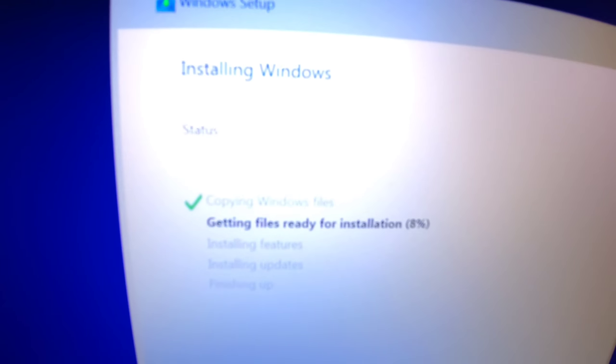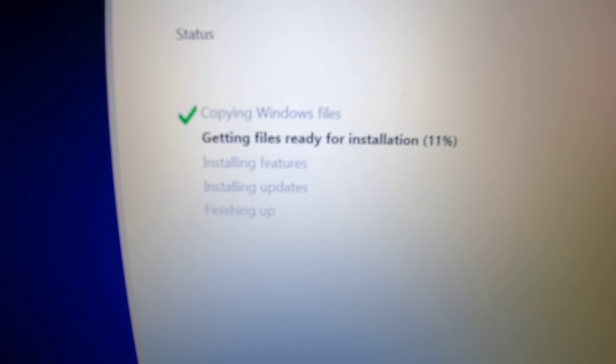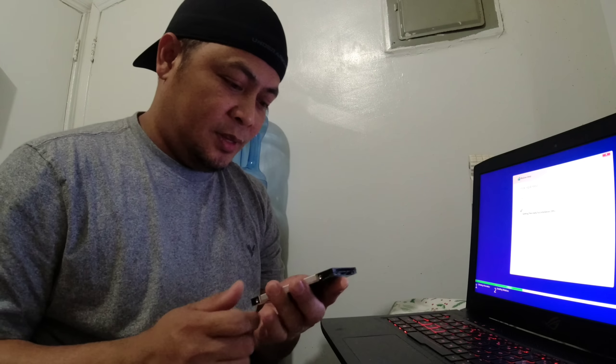Kita niyo ba? Ayan yung pinakamatagal mga dre. Pero dahil SSD na to, mabilis na to mga dre. Nung ito yung gamit ko, itong mechanical hard drive, dyan ako sa getting files ready, inabot ako ng nasa isang oras. Tapos yung total install ko, inabot siguro ng mga mahigit 2 hours. Tapos nag-tail lang siya kasi ang bagal na neto basahin, dahil luma na to, at marami na siguro ang tama yung disk niya.